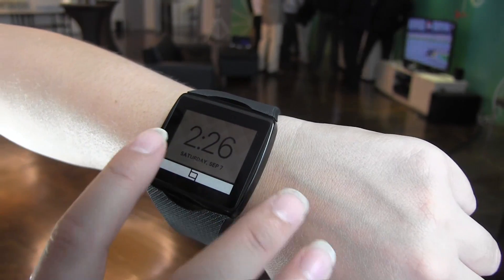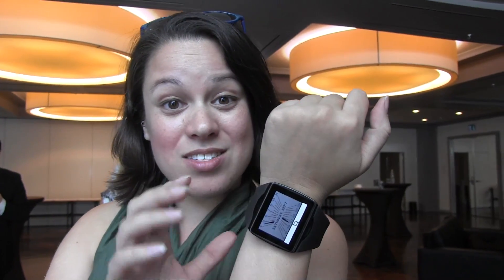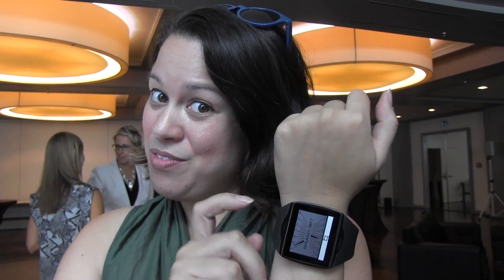One of the more exciting things is that Qualcomm is big on connected home and connected network — all of that. So this watch has AllJoyn functionality built in, and there's an app to go with your phone. Let's check out what it can do.